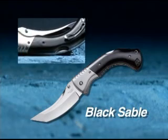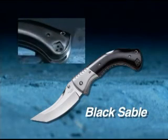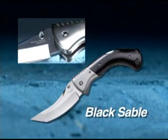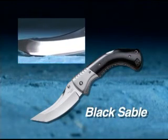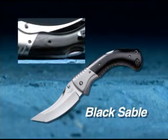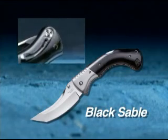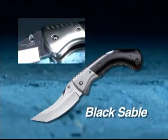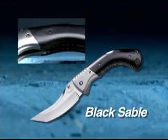The blade is made of hollow ground Sanmai 3 stainless steel and hand polished to a mirror shine. The distinctively shaped pistol grip handle features a titanium frame overlaid with highly polished black micarta scales and forged titanium bolsters that have been matched together and bolted inseparably to the frame with the latest high-tech fasteners.